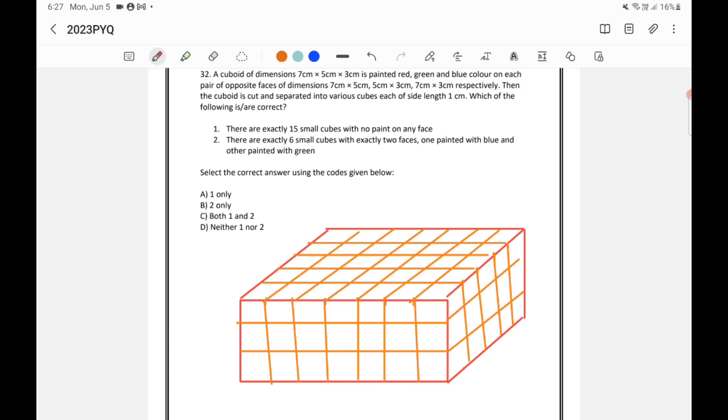A cuboid of dimension 7 by 5 by 3 centimeters. This side is 7 centimeters, this side is 5 centimeters, and the height is 3 centimeters.